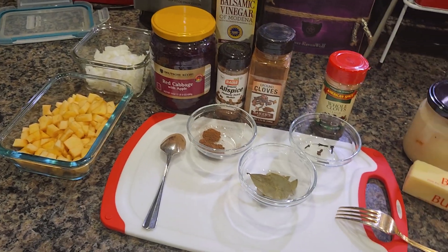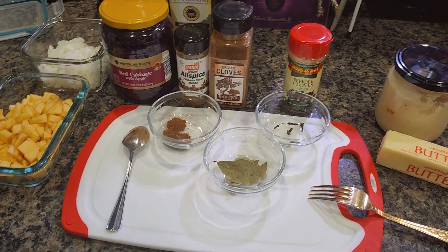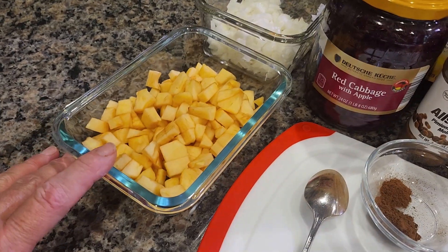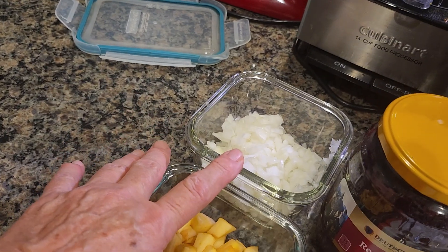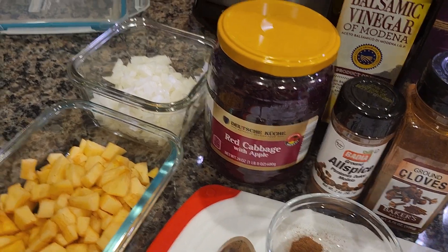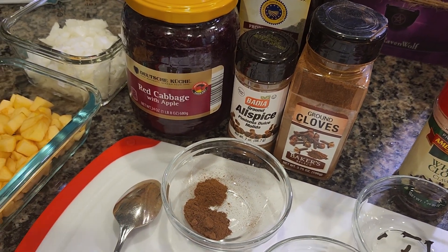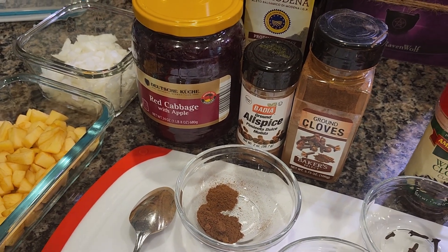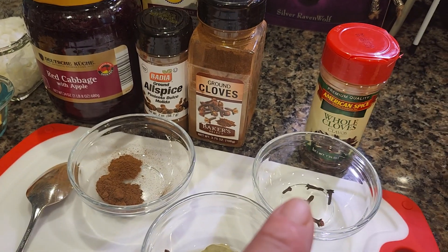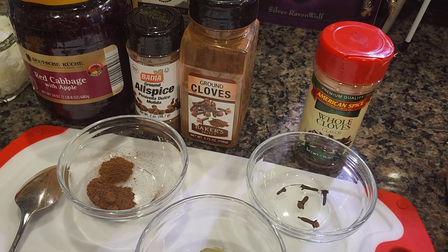Here's everything you need — you can pause the video to get it all down. You need one or two apples depending on size; it really doesn't matter, mom used whatever she had on hand. You need some onion, your red cabbage — I use the Deutsche Küche from Aldi, which is very tasty and supposedly has apple in it already. You need allspice, which contains cinnamon, clove, juniper berries — it's all in there. I use clove powder because I don't want to bite on whole cloves and they're a pain to dig out.